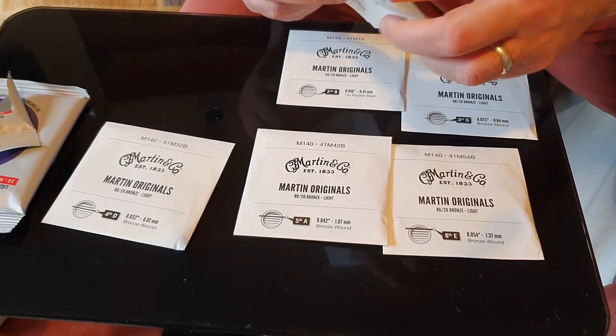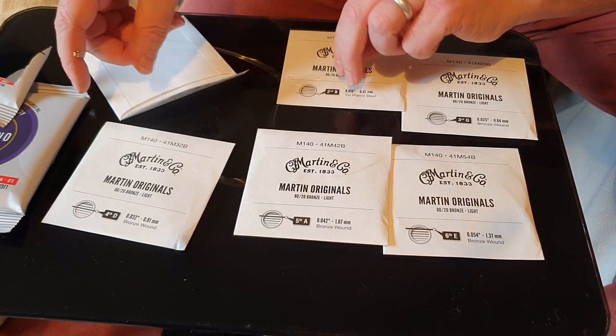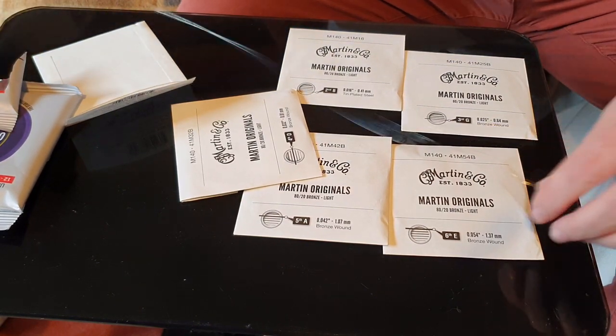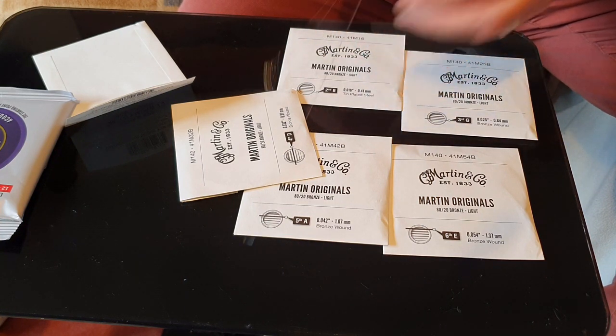Okay, so there's the first string. So what I'm going to do is I'm going to now fit these to my Yamaha Acoustic and we'll come back, give it a little strum and see how they sound.